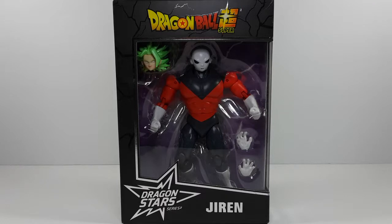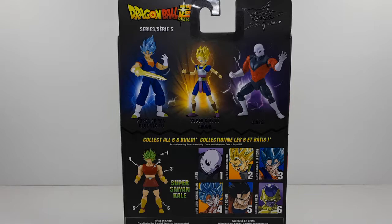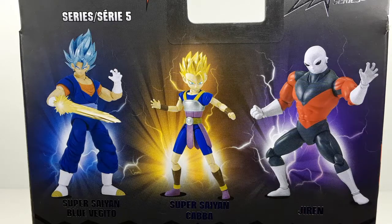This is the front side of the box right here, and this is a side right there. As you can see him through that little window, and this is the back side of the box. These are all the figures in the series 5 right there, as you guys can see — they look very good.